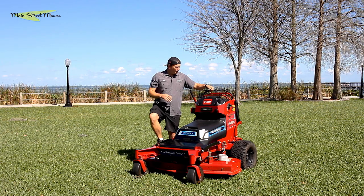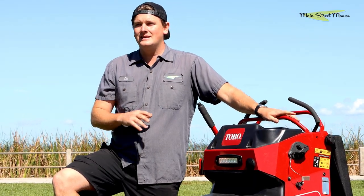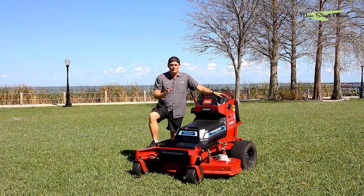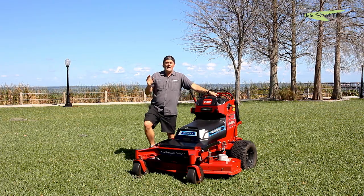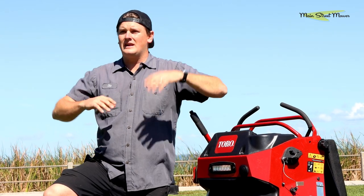Toro went through great lengths to make sure the steering and the way these wheel motors engage and disengage feel perfect — they feel just like a normal Grandstand, absolutely flawless. You could throw a new operator who's used Grandstands in the past on this electric Grandstand and they'd be able to use it right away. It has all kinds of cool features where it'll be more efficient and can cut differently than before.